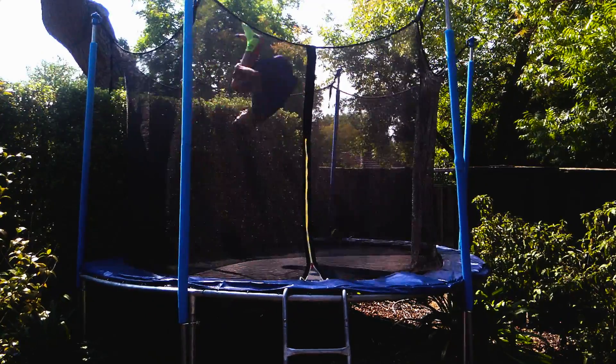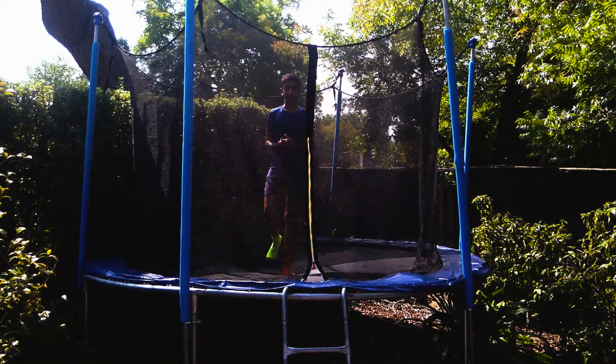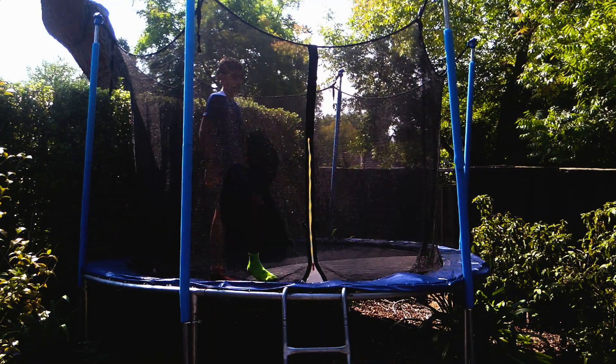Congrats! You have now learned the front flip. Now go show it off to all your friends.